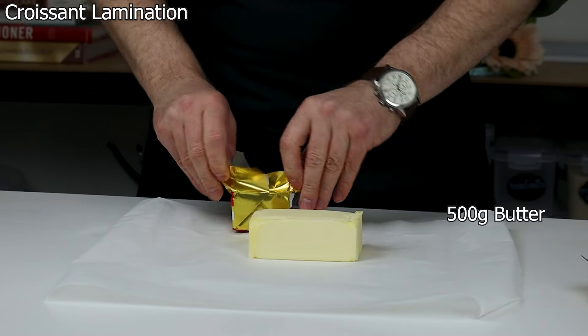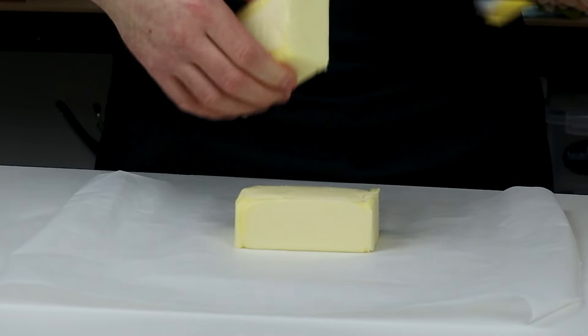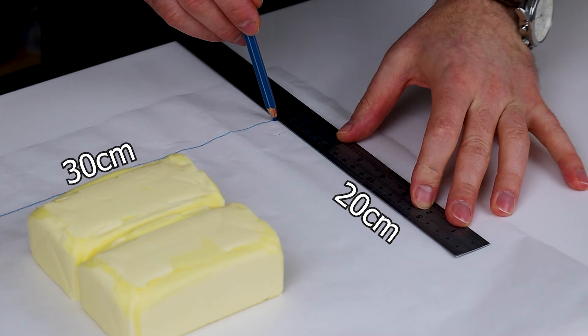To continue the croissant, add 500 grams of cold unsalted butter to baking paper and roll it out to 20 by 30 centimeters.